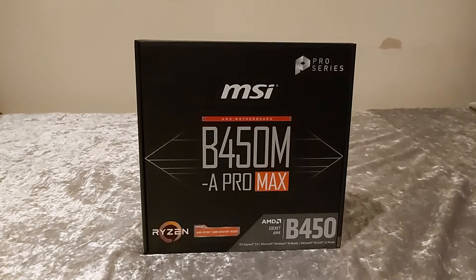That's it for the motherboard review. Don't forget to drop a like and subscribe, and I'll see you guys in the next video.